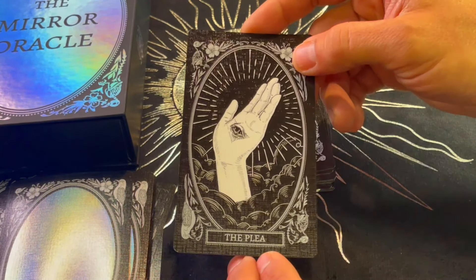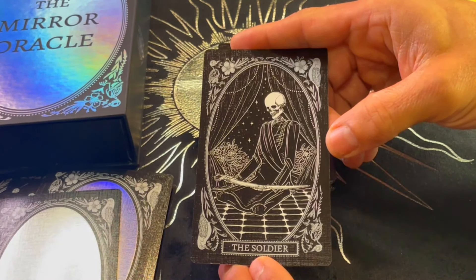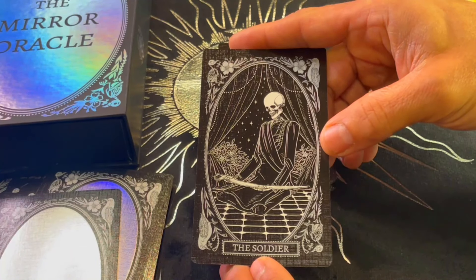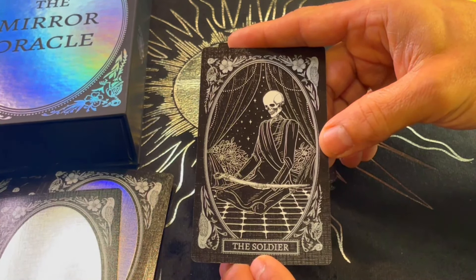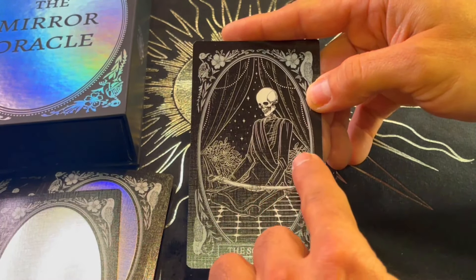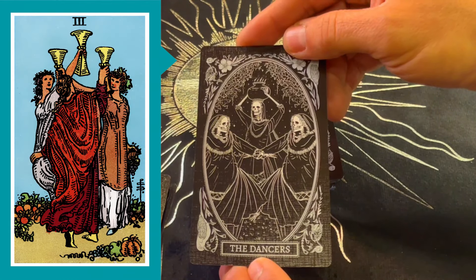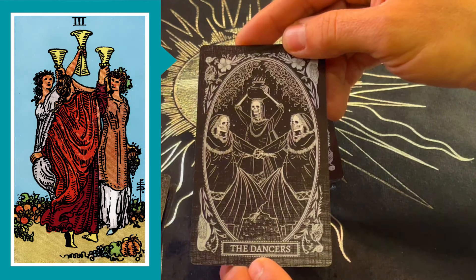The Soldier — the imagery of soldiers evokes discipline, self-sacrifice, the quest for a higher good. Beautiful — I love the clothing, look at the details in the clothing. The Dancers — this reminds me of the Three of Cups. The detail in the images is just beautiful.